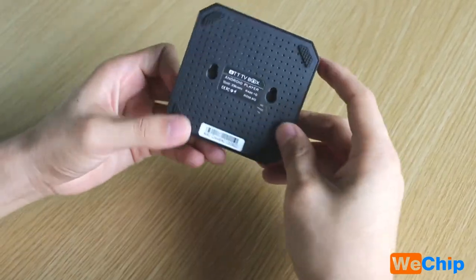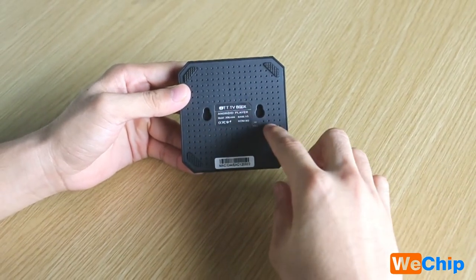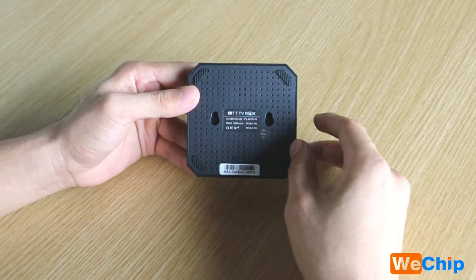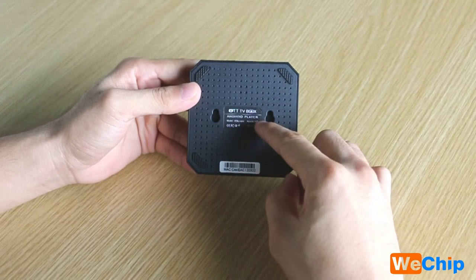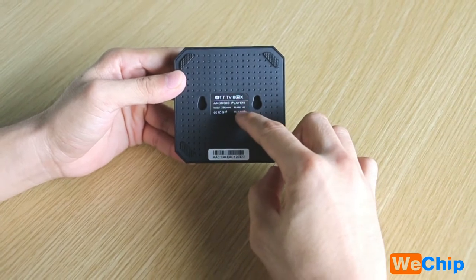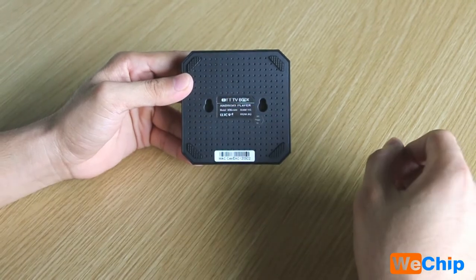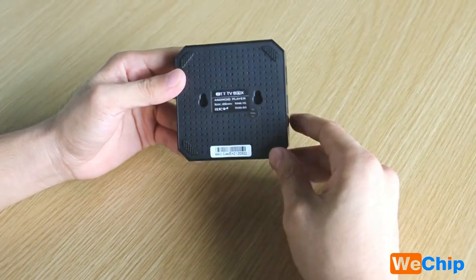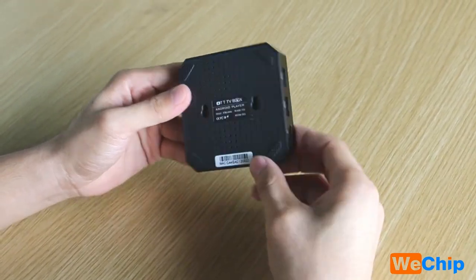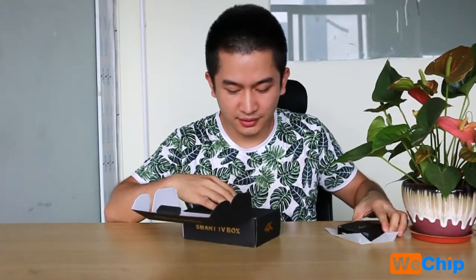This model is the 1GB RAM and 8GB ROM version. The X96 mini has two versions: one is 1GB RAM and 8GB ROM, and the next one is 2GB RAM and 16GB ROM. We can also see many small holes here for cooling.